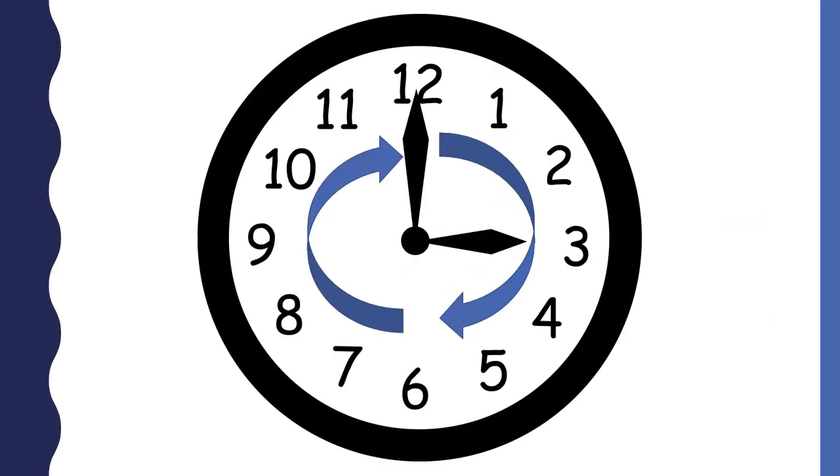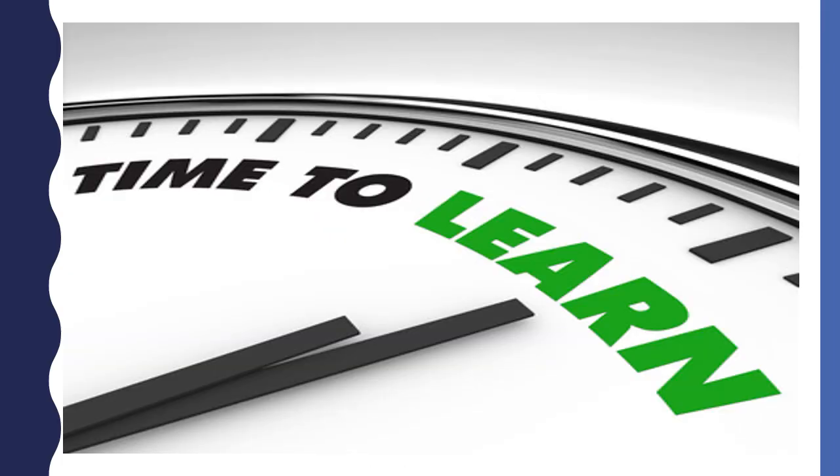The hour and minute hands move in the direction of the blue arrows. It takes 60 minutes for the minute hand to go all the way around the clock. Now that we have reviewed the parts of time and how to tell time to the hour and half hour, you are ready to learn how to tell time to the quarter hour.